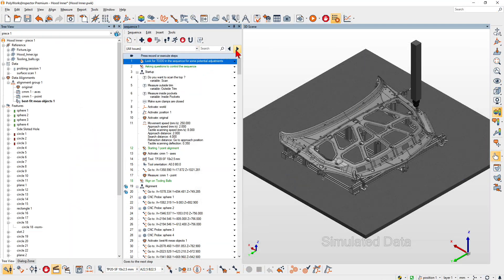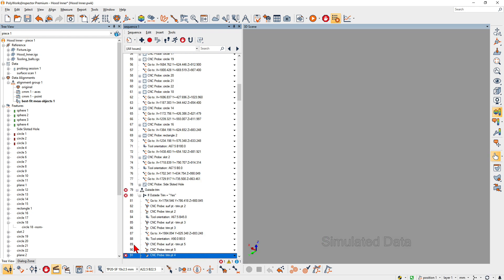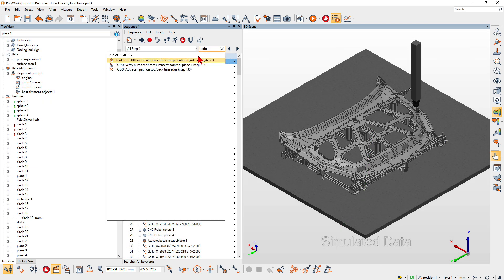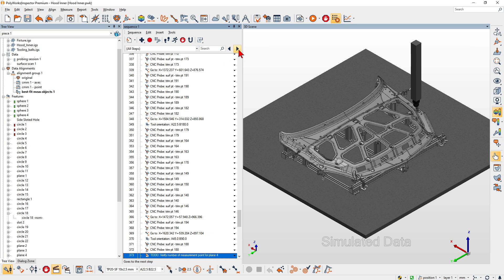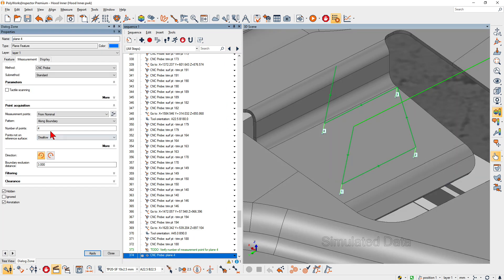And quickly find and fix all issues before running the sequence. With Polyworks Inspector 2023, you can work productively when editing large CNC-CMM measurement sequences.